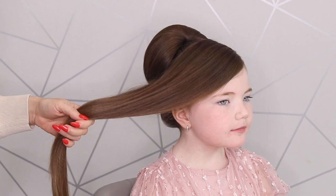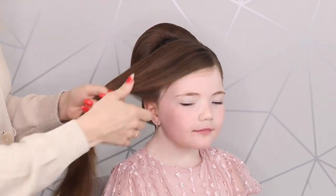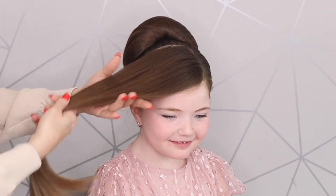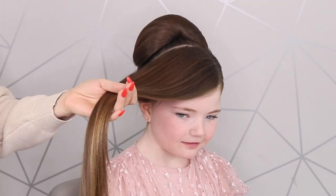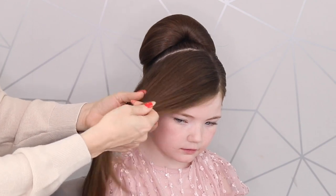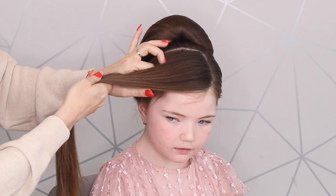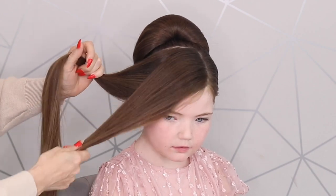Now with this side — we're nearly done now, aren't we Belle? She's been amazing, passing me everything. Now this side's a little bit chunky to put in all in one go, and also Belle has got some shorter bits at the front. So what I'm going to do is just kind of break this hair in half.